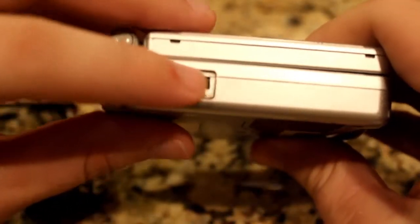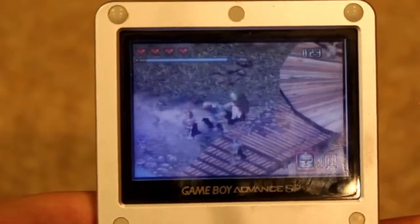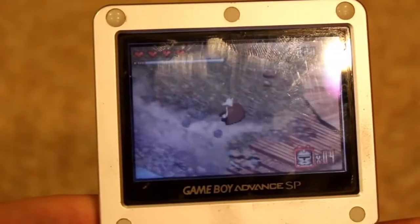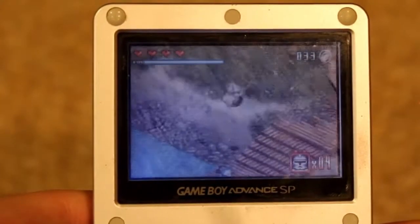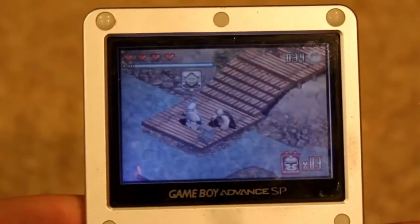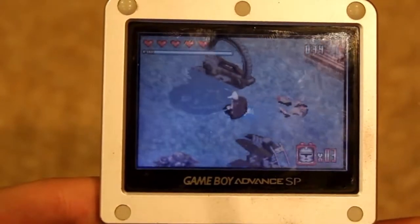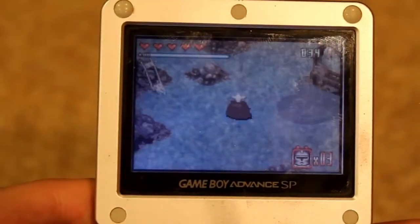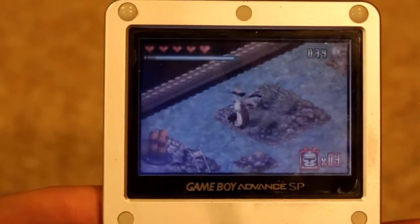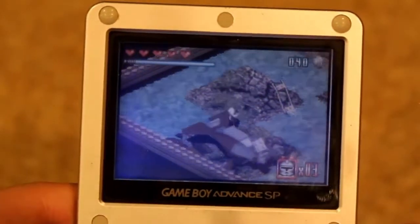On the left side is the volume switch. As for games, the SP plays all Game Boy Advance games along with original Game Boy and Game Boy Color games for the retro crowd. It adds a bit of clarity with the backlight, which also means you can play your Game Boy games in darker places. I took advantage of that when I was younger, playing Lego Star Wars under the covers of my bed before my mom caught me. Good times.